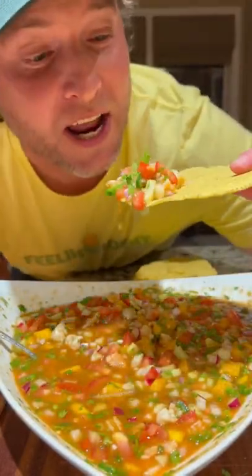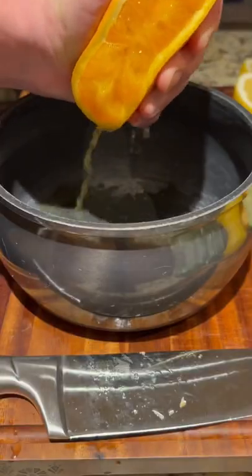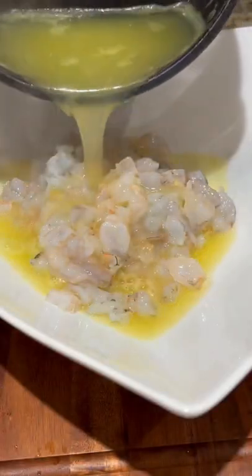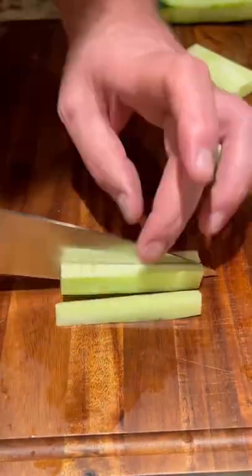Let's make spicy shrimp ceviche! Get you some white shrimp and dice it up — each little shrimp I dice up into about 10 pieces. Now here's the hack: I get all my lime, lemon, and orange juice, squeeze it, boil it, and then pour it on that shrimp because I make sure my shrimp is cooked. I've had shrimp ceviche before where it is not cooked all the way.